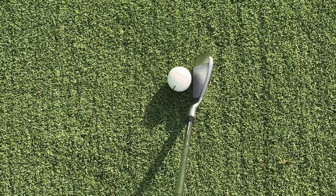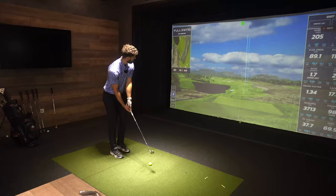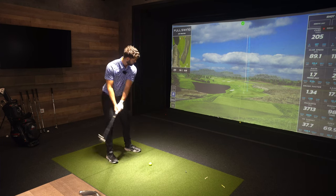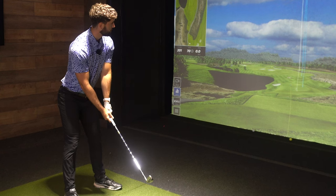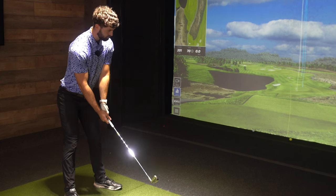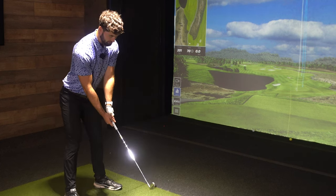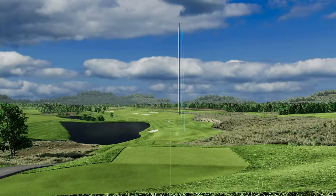It's got quite a lot of toe relief as well. Still a very appealing club down at address, but it kind of likens it to a player's distance iron — strong lofts, a little bit of offset, and across the face I'm not really noticing anything that's too drastically bad. You see that eight iron there went about 200 yards or so — they are strong lofts. But when I hit one a little bit off the toe, it went about 182 yards, so not that bad.